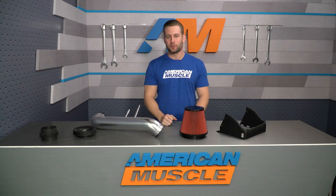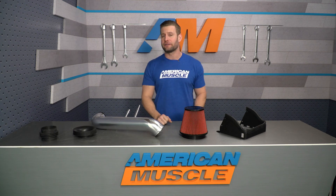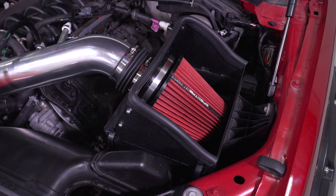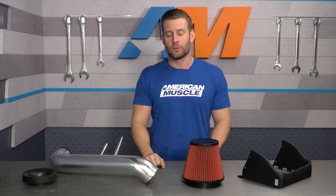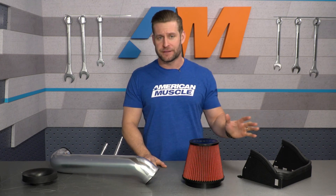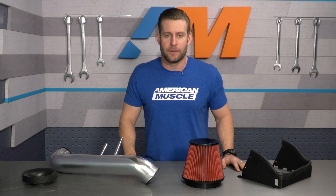At the $150 price point, the Spectre Cold Air Intake System will be the most affordable way to slap an aftermarket cold air on your 5-liter powered truck. It is a no-tune required intake, and it is CARB certified, meaning truck owners in all 50 states can take advantage of some of the benefits here.